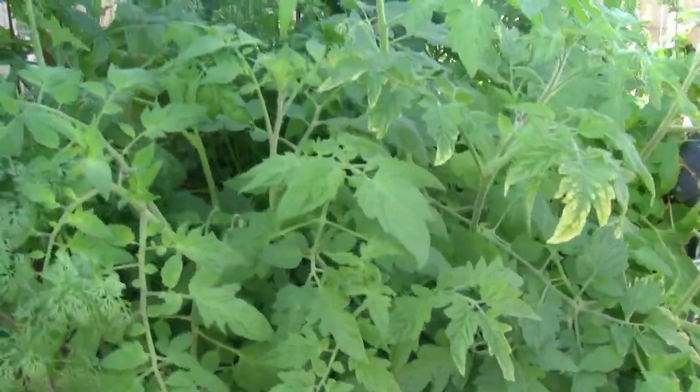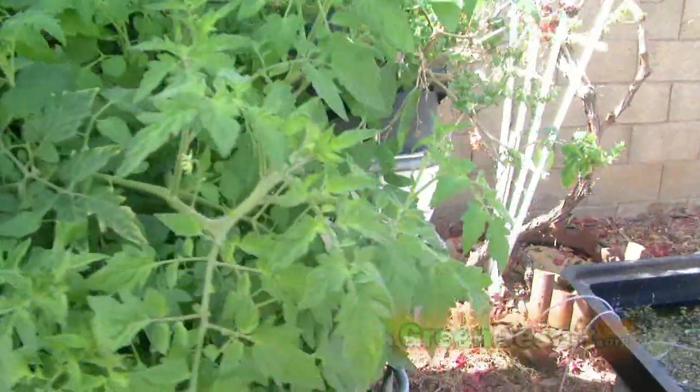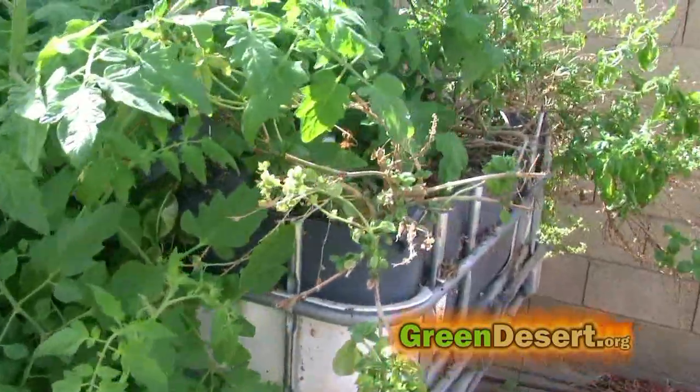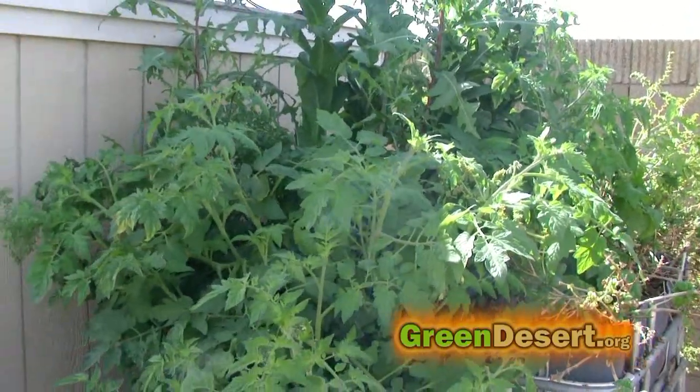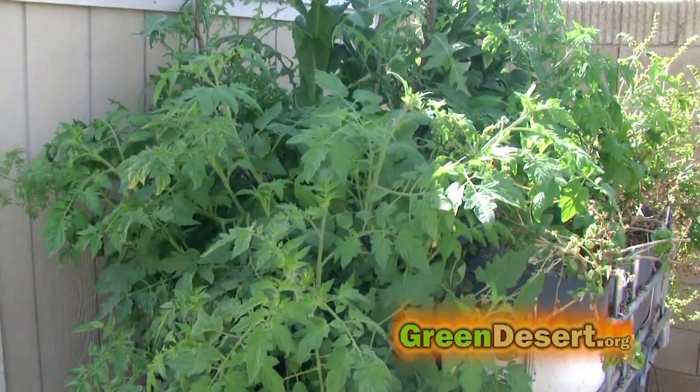Hello all, I want to make a quick video update on the aquaponic system I built a while back. The links are below for the previous videos, just to give you guys an idea of what I'm doing to maintain the system.